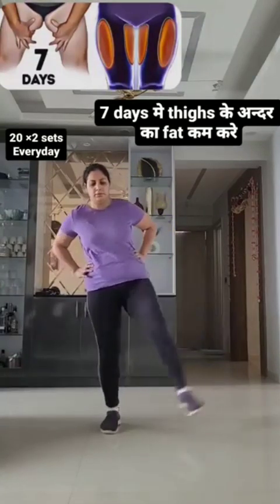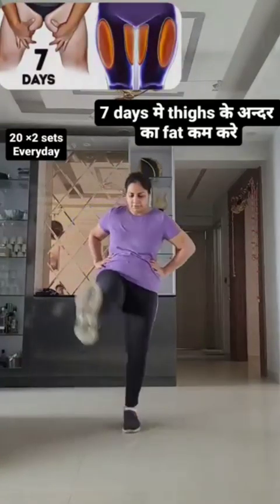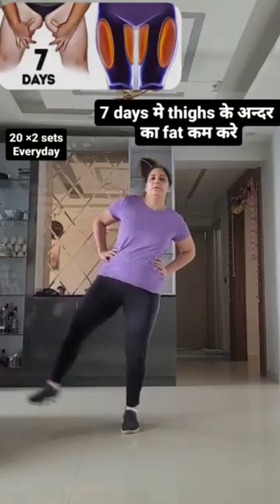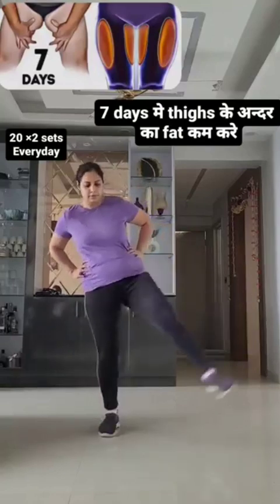Hop like a bunny, left and right! 61, 62, 63, 64, 65, 66, 67, 68, 69, 70.